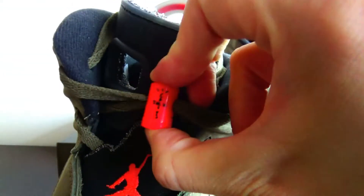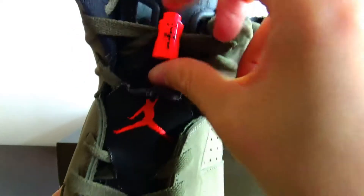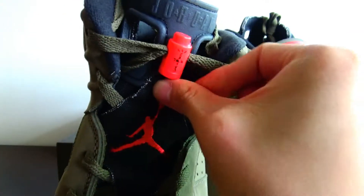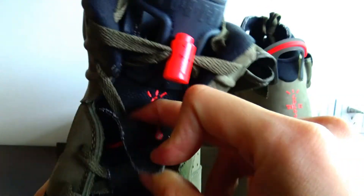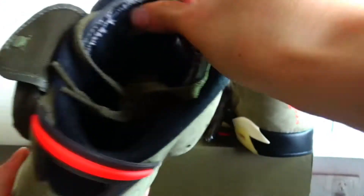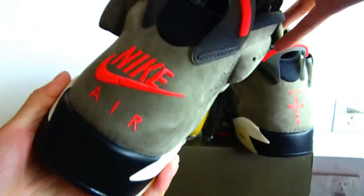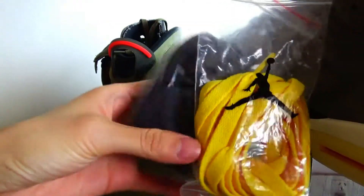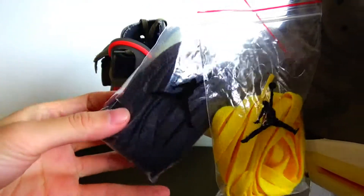Let's look at the lace lock. This flap can close and open, and there are yellow and dark grey colorways.